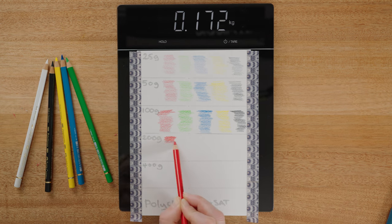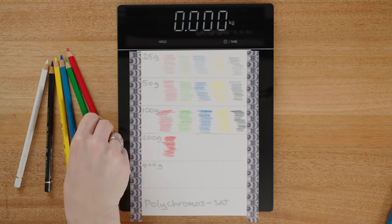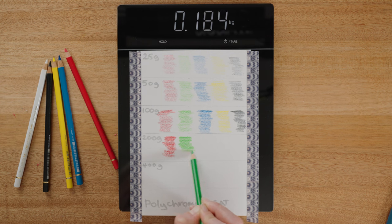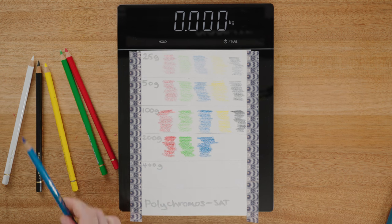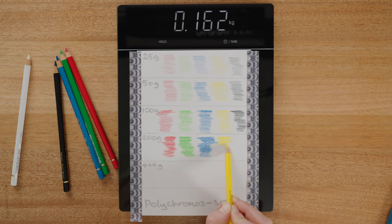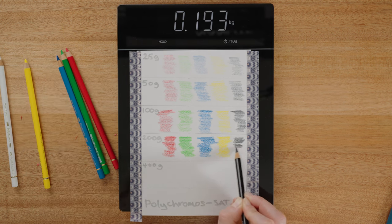We're into the 200 grams now and this is where things should start moving into their own and really starting to perform. The red is doing a really fantastic job at maintaining its saturation to vibrancy ratio as it goes up in pressure. The green is very similar to the red, really keeping up there with great saturation. The blue is starting to come into its own around the 200 gram mark, which is wonderful to see. And the yellow is starting to become really vibrant. It seems like the Faber-Castell Polychromos pencils are coming into their own at about the 200 gram mark.